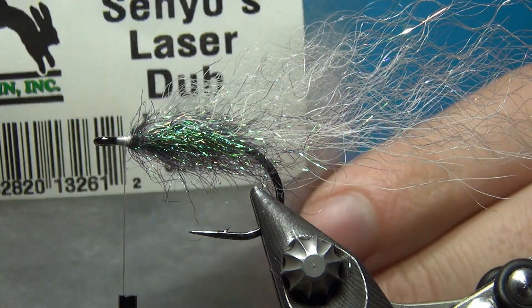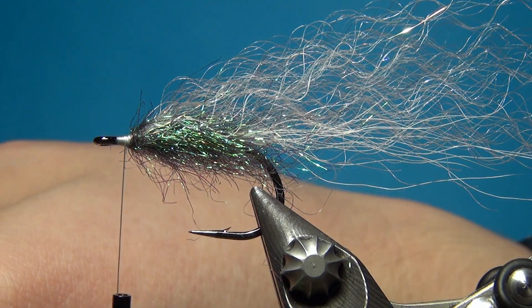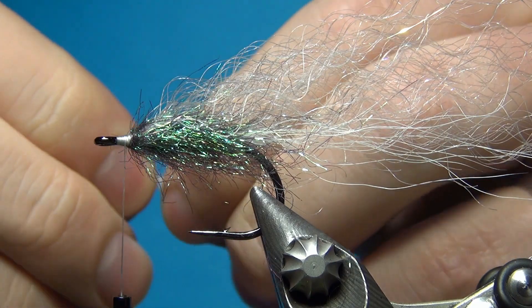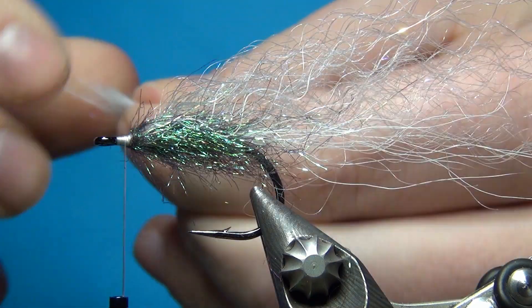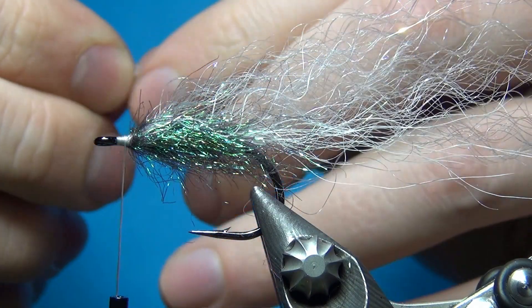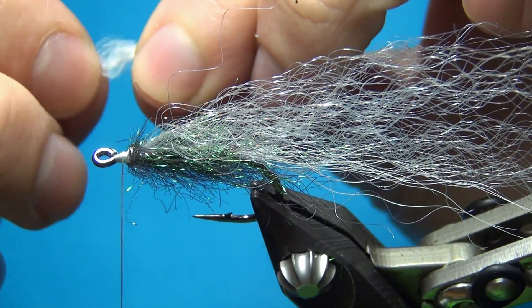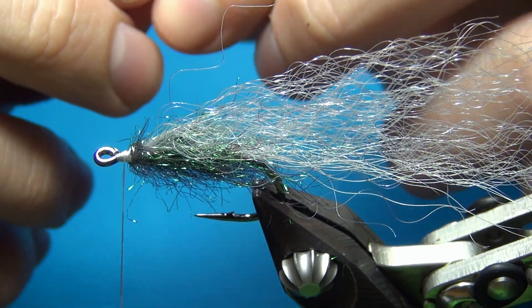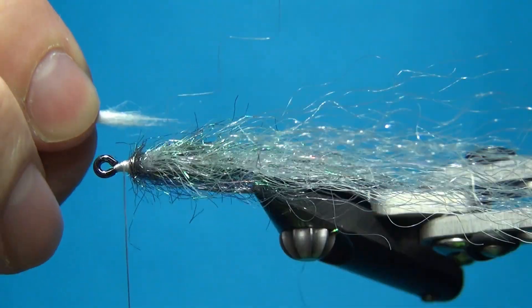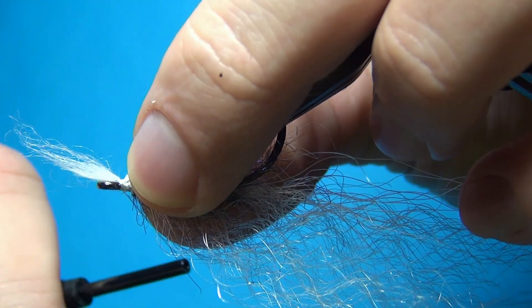Next I'm going to take some laser dub in white. Laser dub is just a really nice material that you can use for a lot of things — one of them is to build up heads on flies and give it a little bit of length. Here I've taken just a really small pinch, tiered the fibers about in half or in a quarter, and this is going to be for the underside. I want this to be a little bit shorter than the top.